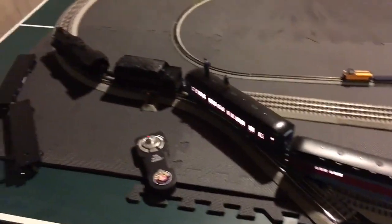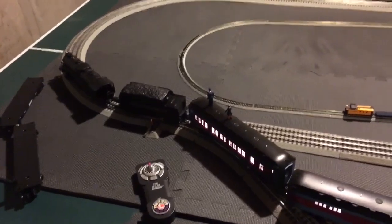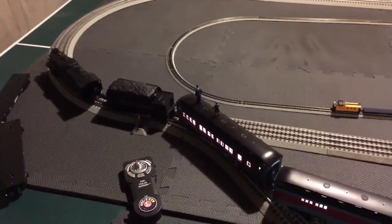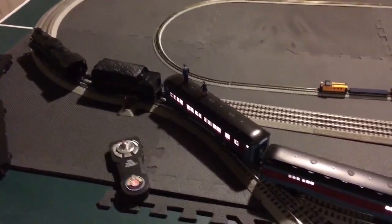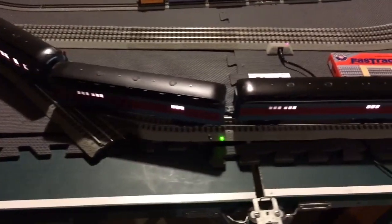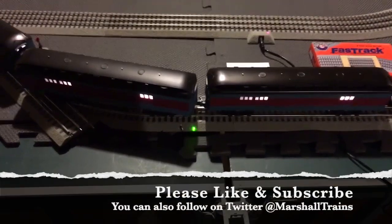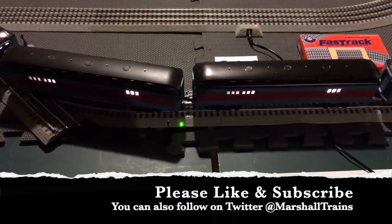All I have right now is a Lion Chief Polar Express, but my father-in-law is bringing over his post-war equipment at some point and we will run it on this layout again. It's very basic at the moment, but I was just testing out the theory as I begin to create my track. Anyway, thank you for watching — hopefully this helps somebody else in need. Good night.